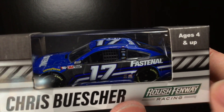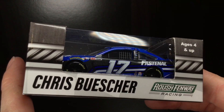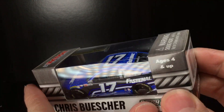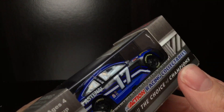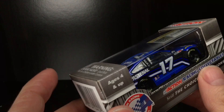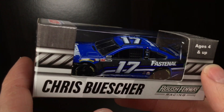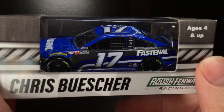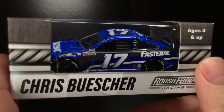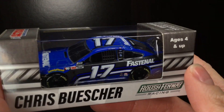Here we go. We got the Roush Fenway Racing box. You got the silver stripe. Once again, I still think they should do colored boxes — that's just me. Ford Mustang 2020. Just look at that blue, man. That blue is a pretty blue. I freaking love blue. So without further ado, let's go ahead and get this 2020 Chris Buescher Fastenal Ford Mustang for Roush Fenway Racing out of the box.